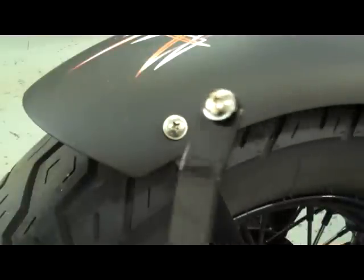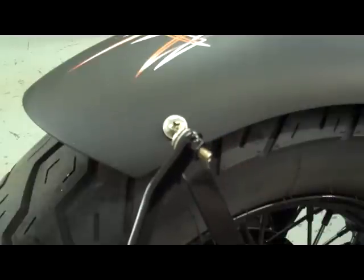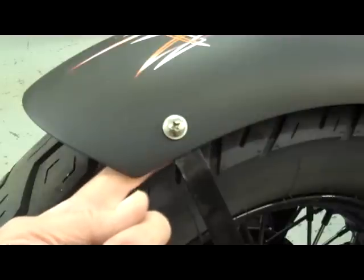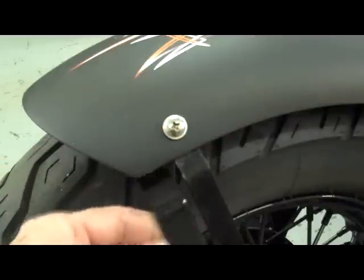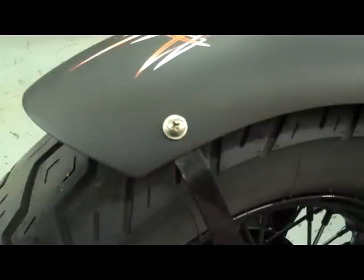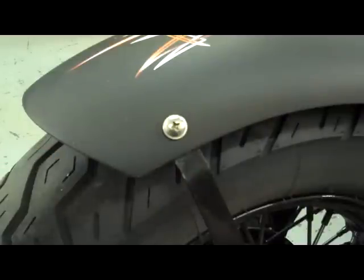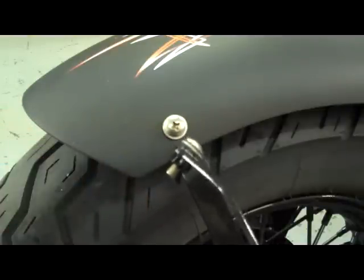The next improvement we made was to weld the nut on the back side of these struts right here. In the main video you have to put a nut underneath the fender, which is kind of cumbersome. So we went the extra mile and welded the nut on the underside of the strut. Go ahead and mount it the same way, going under the fender the same way, but now all you have to do is run the screw into the strut and it'll work out nicely. When you do the final install, make sure you put plenty of Loctite on these screws so they don't vibrate loose. You probably don't need the star washer anymore on the new aluminum fender.